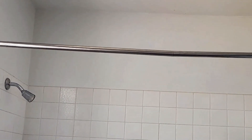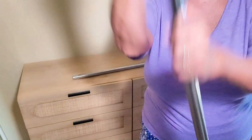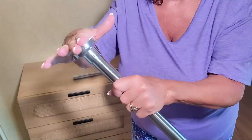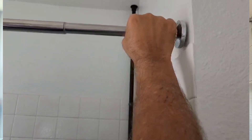This shower curtain rod has a durable anti-slip design. With a one-inch diameter and a 0.7mm thickness, plus enlarged non-slip rubber pads at both ends, it ensures stability. The upgraded high elastic springs provide maximum tension, preventing any sliding.